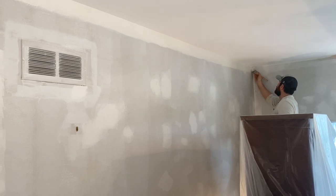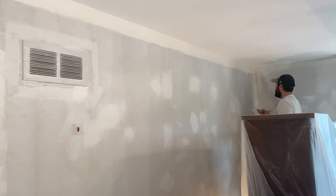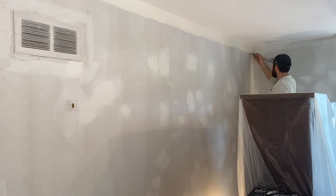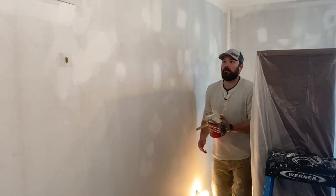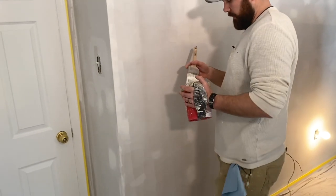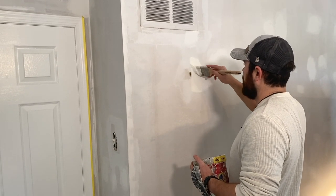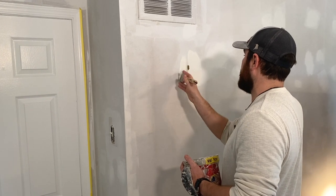Come down into the corner just far enough that when I step off the ladder I can reach it. You want to pick a good pattern on the wall — we generally like cutting in the walls one at a time, so everything on that wall is cut in and we know it's done.